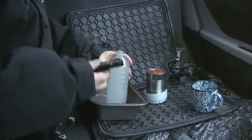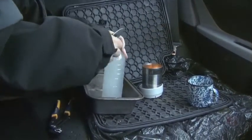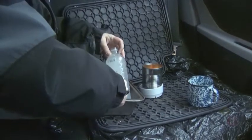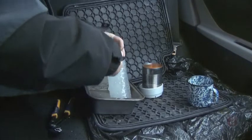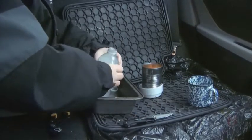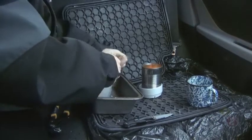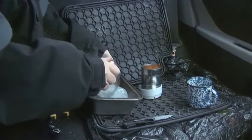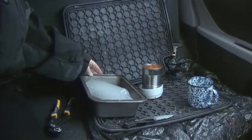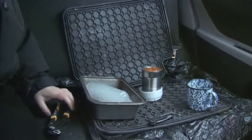Now I'm going to use my knife — and again, it's important to cut away from you. You don't want to injure yourself while you're surviving. I find these bottles are really easy to cut open, and then peel back. Now it's easy to place in the pan, and I'm just going to close that up for melting.